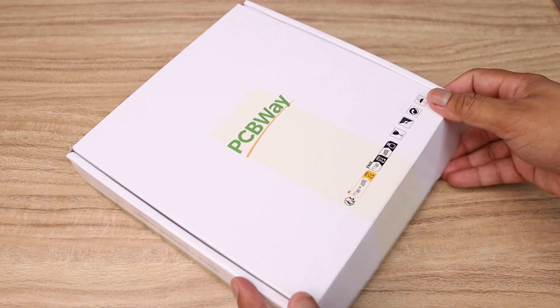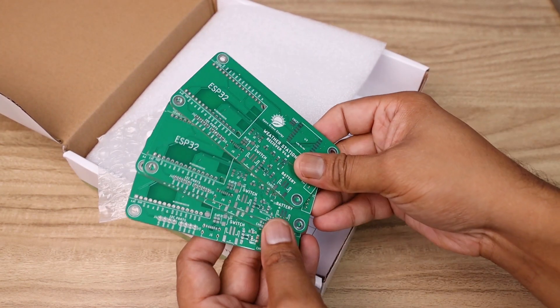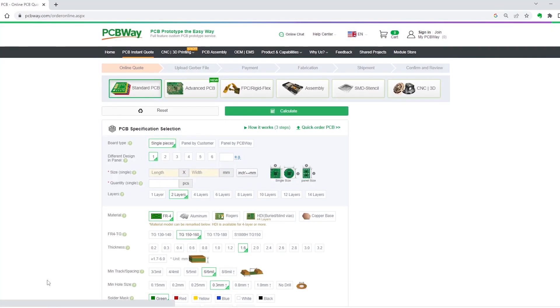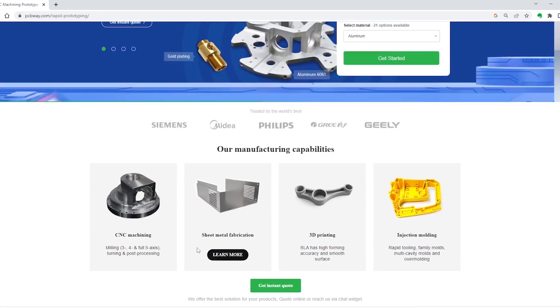I have received the PCB from PCBWay, which is the sponsor of this video. You can order high quality PCB prototypes for your project from PCBWay at only $5. Apart from PCB manufacturing, you can also use their other services like PCB assembling, 3D printing, and CNC machining.